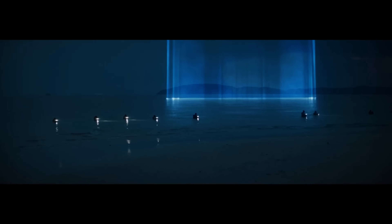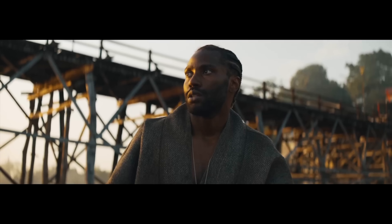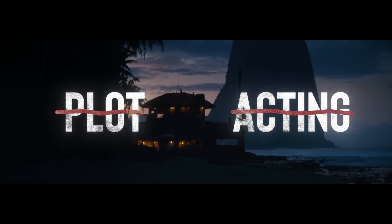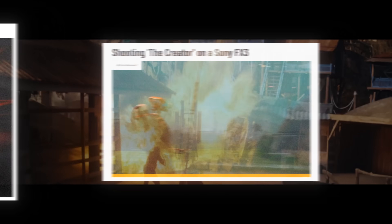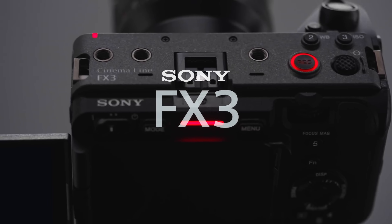I don't know about you guys, but for the last couple of weeks my news feed has been full of stories about the movie The Creator. But since I'm a filmmaking nerd and the algorithm gods know that, the stories aren't focused on the plot or the acting or any of the normal person stuff. Instead, they've been feeding me articles about how this $80 million movie was made with a $4,000 camera — the Sony FX3.